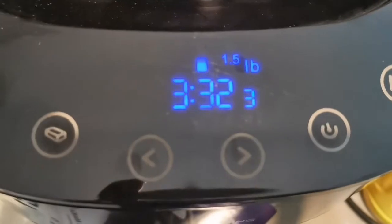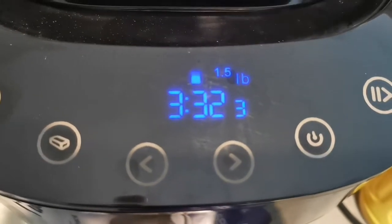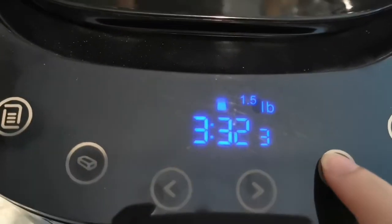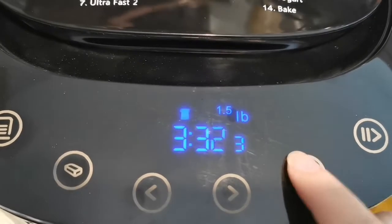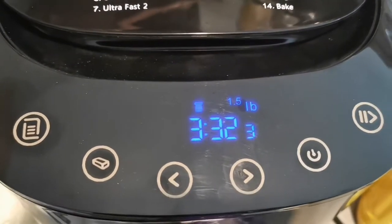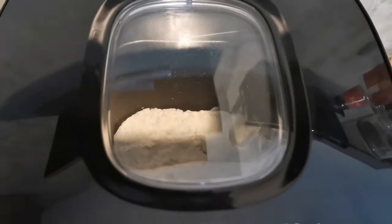For the next button, you press it to choose between 1.5 or 2 pounds. There's also a timer - for example, if you want your bread ready the next morning, you can set it up to 10 hours so it's fresh and warm when you wake up. There's also a toast function setting where you can choose super toasted or just lightly done. After selecting, I'm going to choose the middle setting. Then press the play button. You can see the kneading, rising, and baking will take about 3 hours and 32 minutes. The machine has started - you can see on the display monitor what's happening.